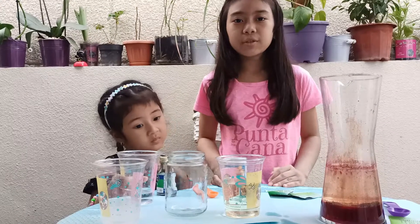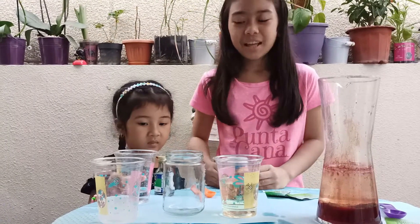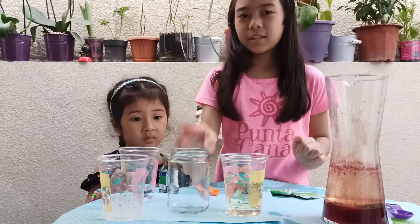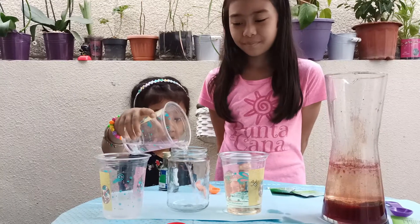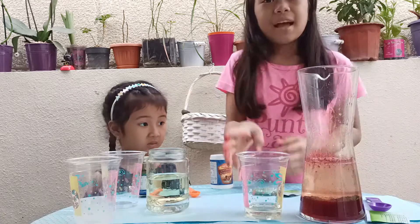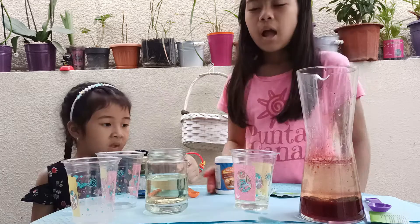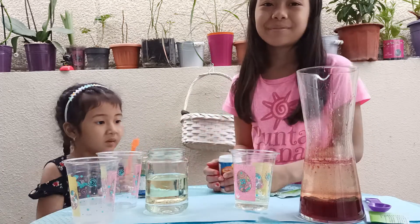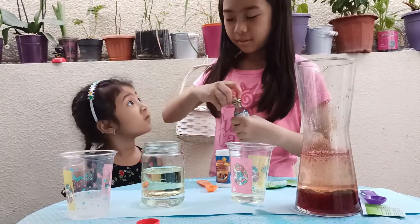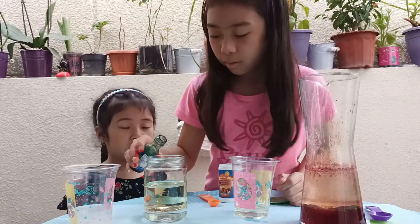Now we are going to do lava in a jar with baking soda. JB, the first thing you have to do is to pour water in the jar. All of it. Then we have to add the oil. As you can see, one part is oil and the other is water. Next we have to drop food coloring in the jar.